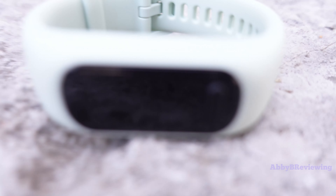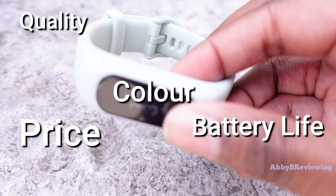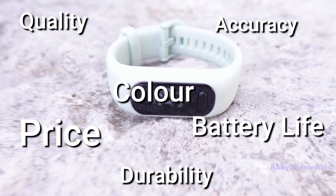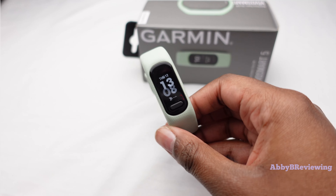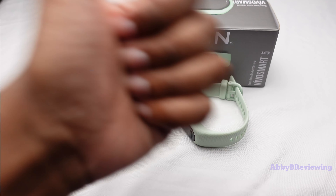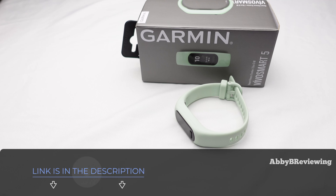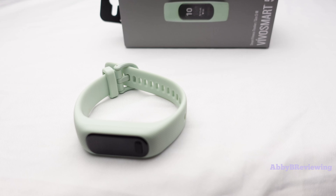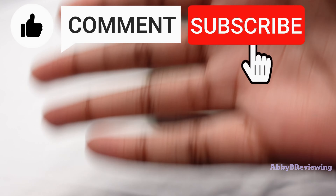Considering the price, quality, colors, battery life, accuracy, durability, comfort, and everything else, I'd give this a 7.9 out of 10 and definitely a thumbs up. If you're looking to get the Garmin Vivo Smart 5, I've left a link down in the description. Thanks for watching — make sure to like, comment, and subscribe!